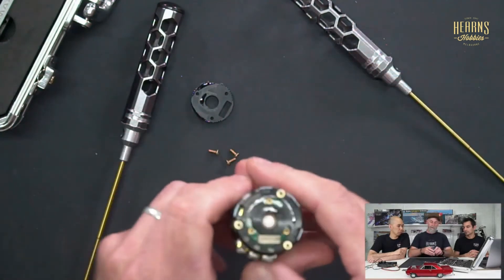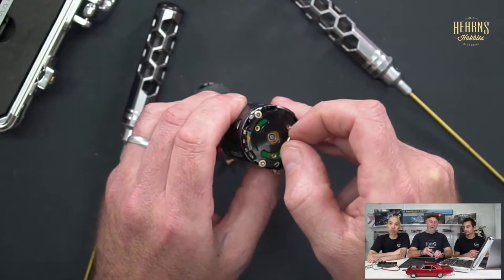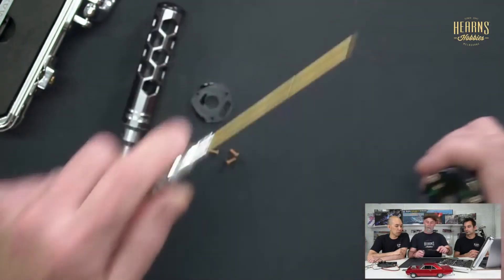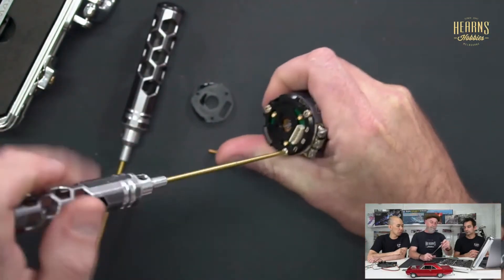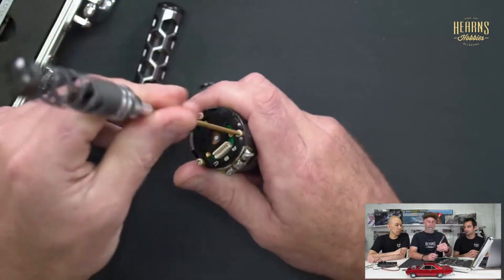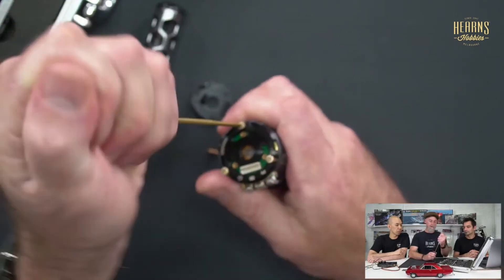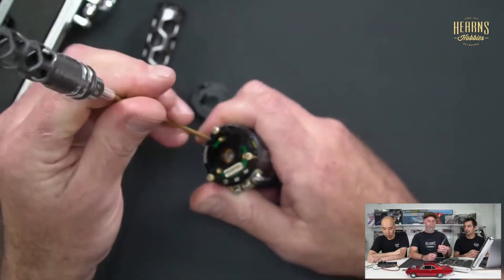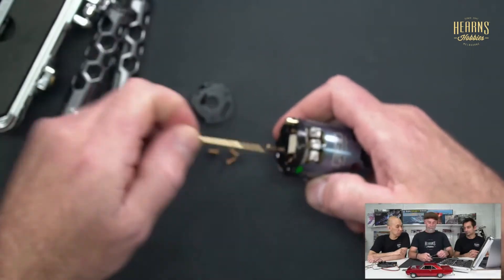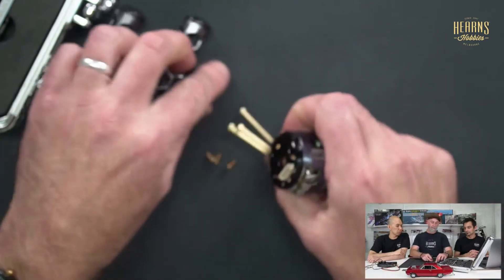With the timing cover off you can see the sensor board is now fully floating and flopping around. Removing the through-screws allows us to take off the sensor board and bearing retainer. We find a dust cap, a Teflon shim, and a ceramic bearing — that bearing is likely part of the culprit behind the high noise readings. The two bearings, front and rear, are really the only two mechanical contact points in the motor.